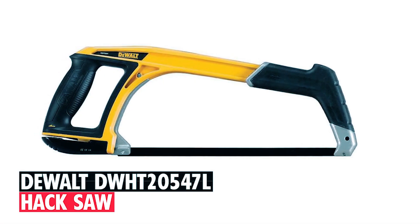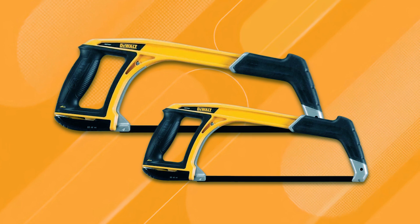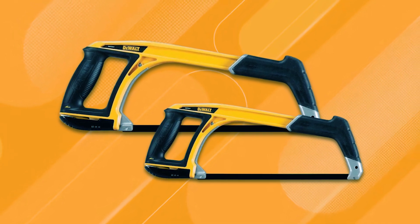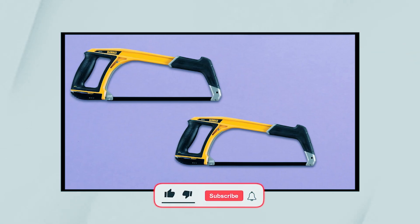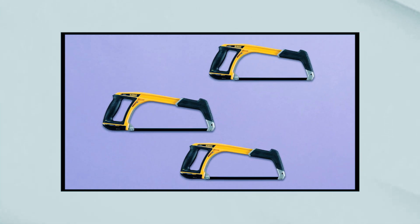DeWalt DWHT20547L Hacksaw. The DeWalt DWHT20547L Hacksaw offers flexibility, durability, and precision with its five-in-one design, combining the functionality of a hacksaw, jab saw, and more.